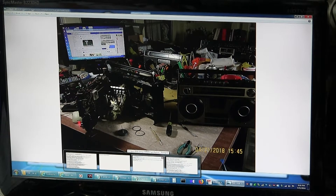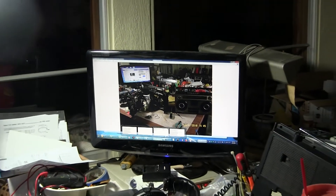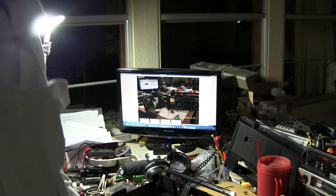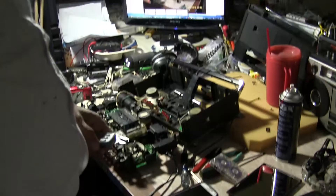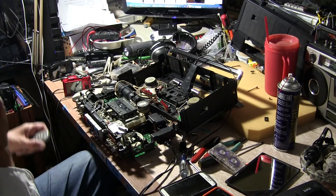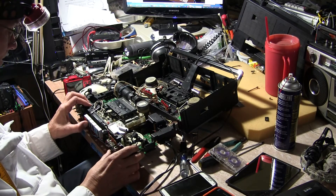Now I want to wide out. The microphones are down here because I still have this thing apart. I want to play my little test tape.